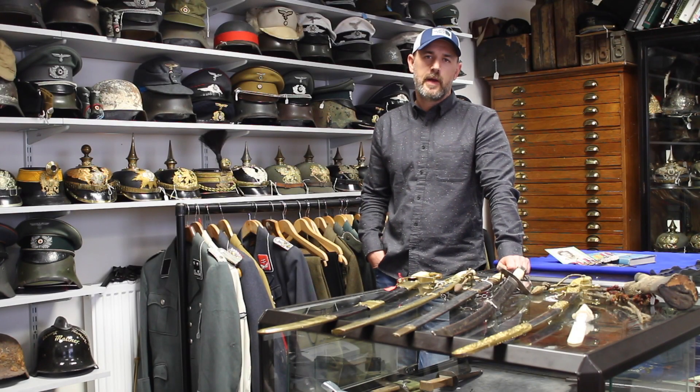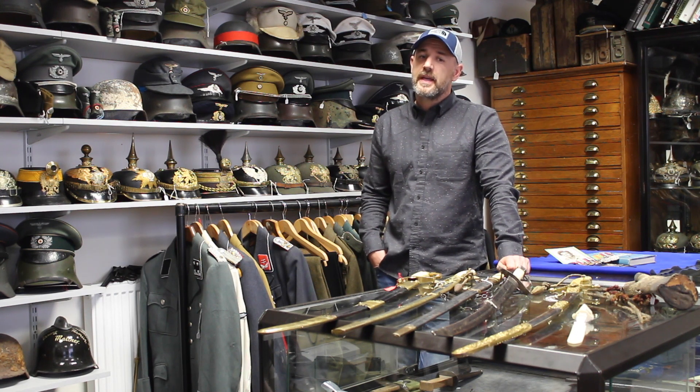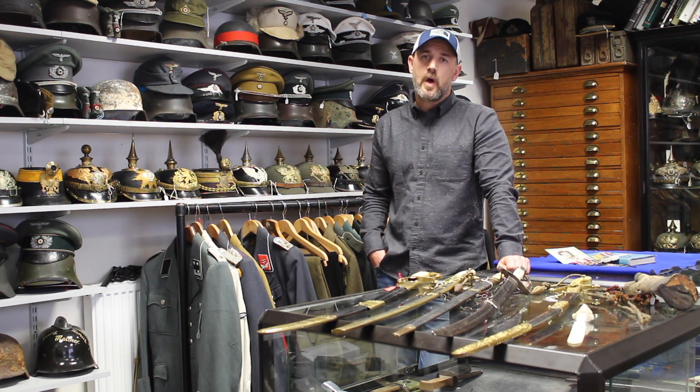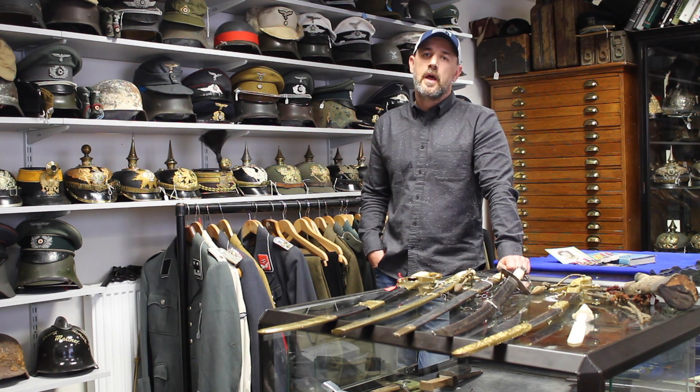Welcome back to our YouTube channel. Today we're doing a quick workshop on collecting for beginners. We're going to focus on what to look out for when buying pickelhaube helmets, talk about one specific group related to Arnhem seeing as we've just passed the anniversary, the potential banning of ivory in the UK, and my recent appearance on Combat Dealers.